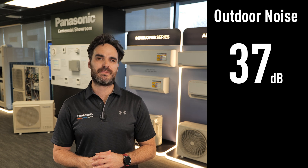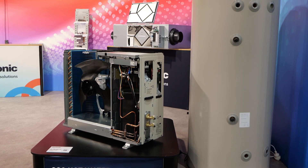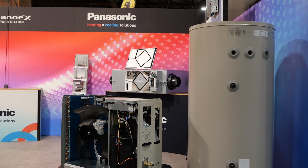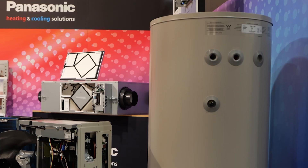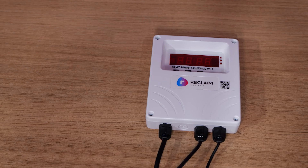The outdoor unit also operates at 37 decibels, which in noise terms is somewhere between a whisper and a library — if you can imagine a library where people are quietly reading and learning. The water tank itself can be installed either outside or inside, which gives you some flexibility for your install. And it can save up to 80% on your hot water bill compared to a traditional electric heated system. The full kit is sold with a reclaimed 250 litre water tank and a controller.